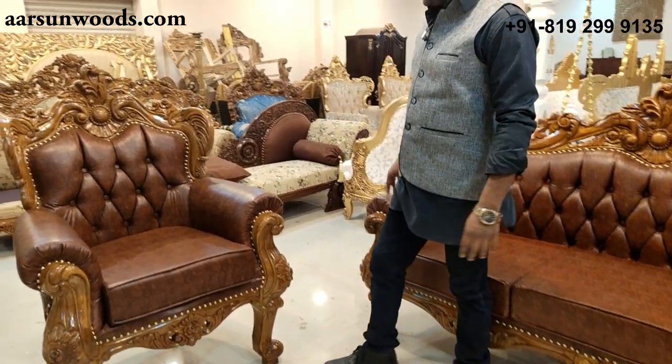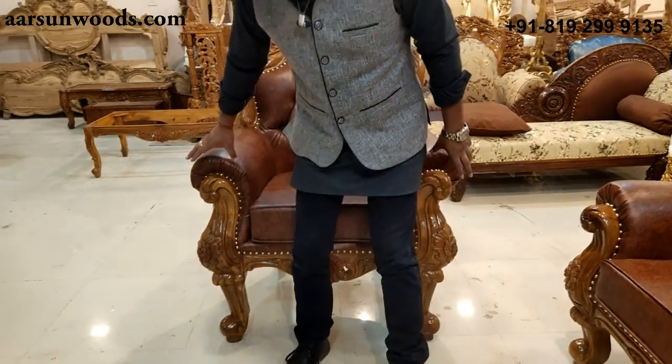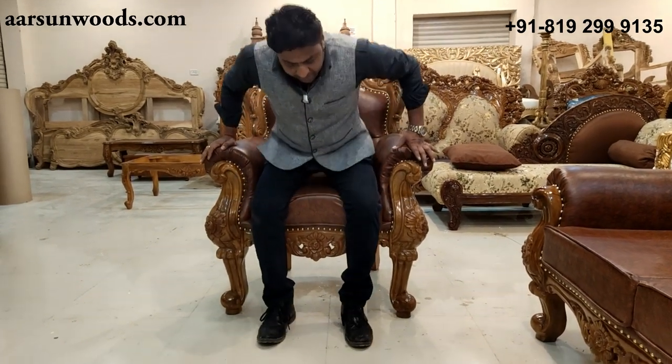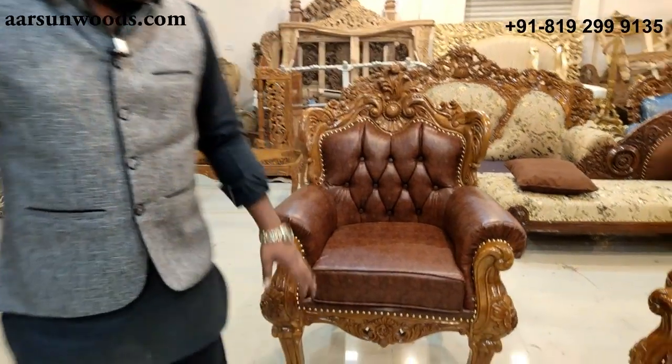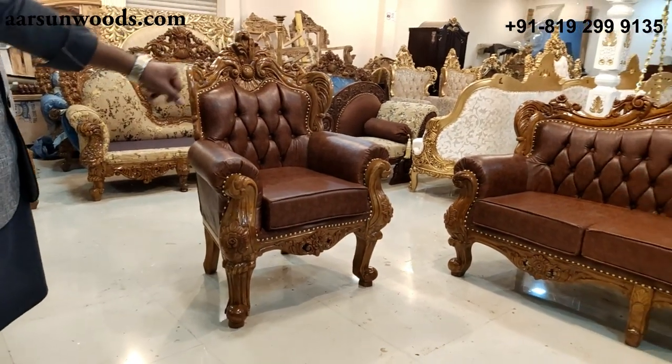Now let's talk about this chair. This one is four inches higher than the normal chairs. You see here when I sit on this, my legs are in the air. This could be for a taller person, or this could be a sample chair because the client needed one. We made one, but this chair gives you an idea how the sitting area of our sofa should be.